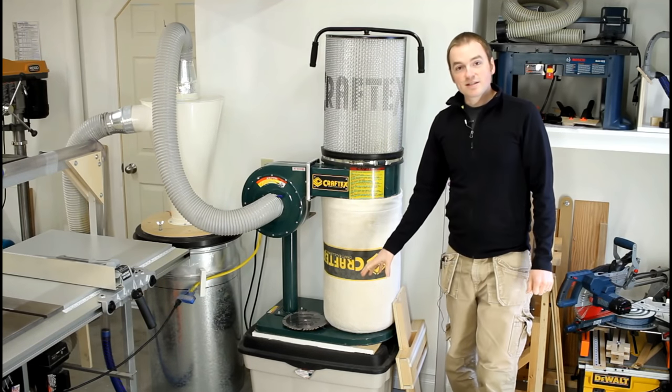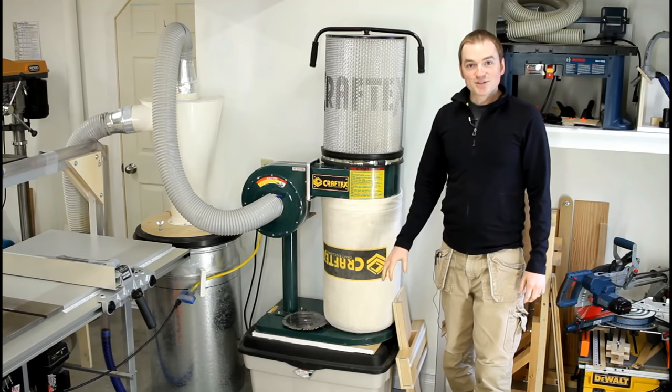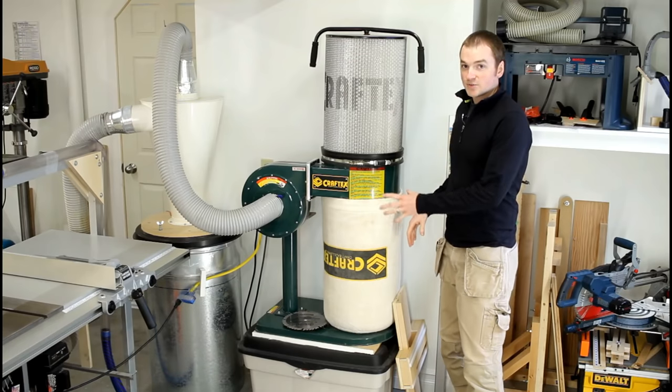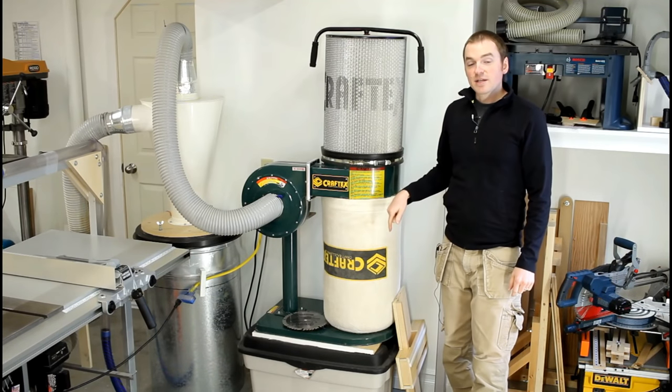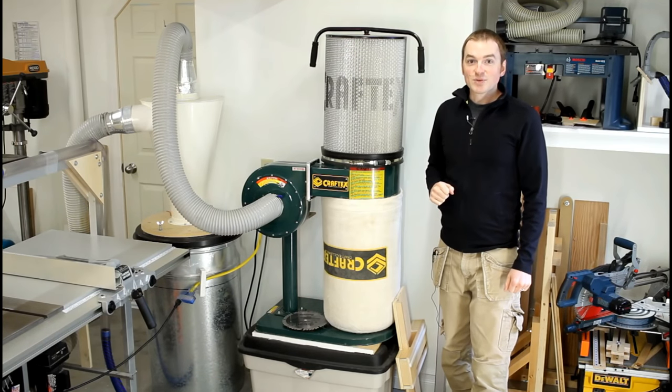As you may notice, it's sitting on a Rubbermaid container — I've got some storage in there. At some point I want to build an actual cabinet underneath, raise the dust collector up, and make more use of that space. When I get around to doing that project, that'll be another episode as well.